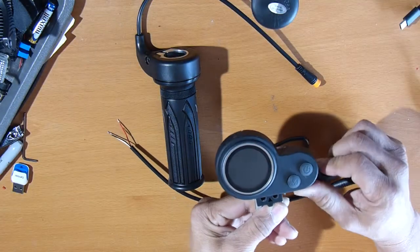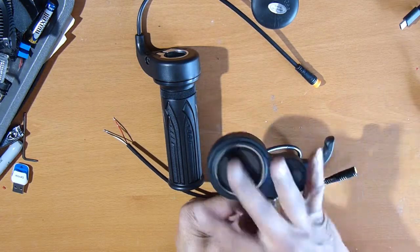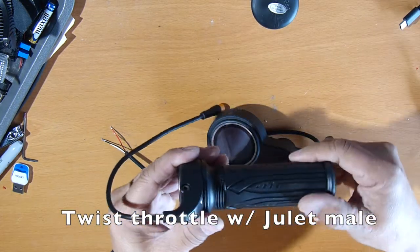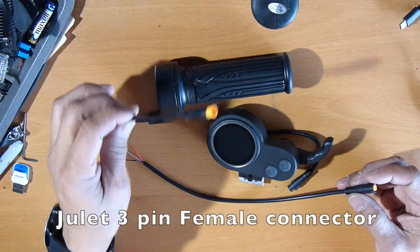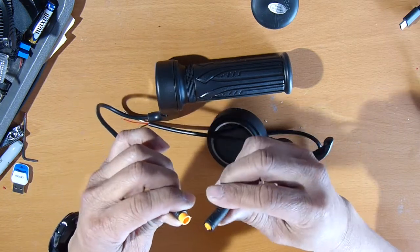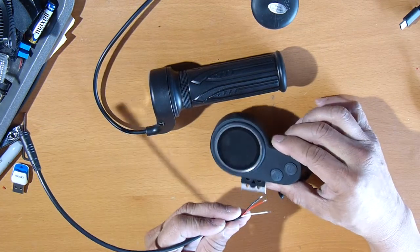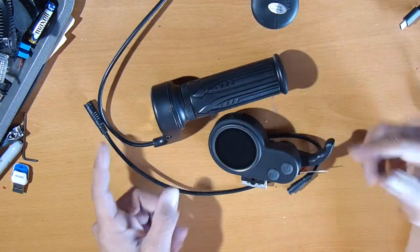This is the Nanrobot display throttle control — this is the new style, it's got that M and power button. I'm going to be adding in this twist throttle that I bought from Amazon — link will be below. Instead of soldering the wire directly, I went and bought a female connector. This is a Joulet 3-pin connector. We're going to adapt this connector so that if I change my mind in the future to go to a different type of throttle, like a thumb throttle, I can.